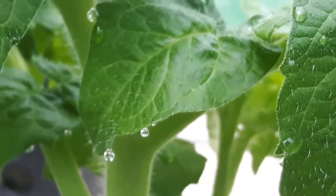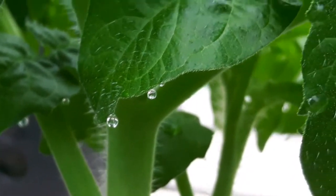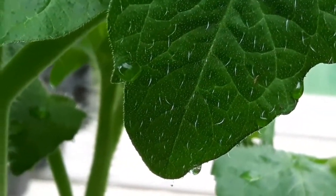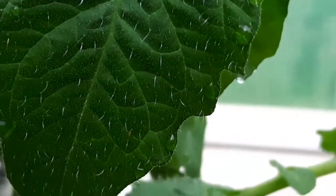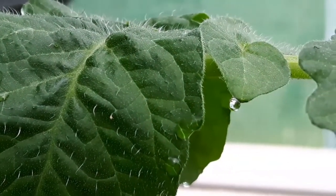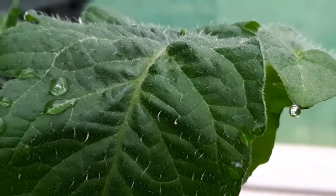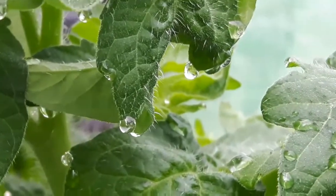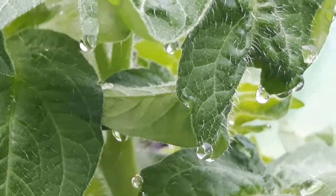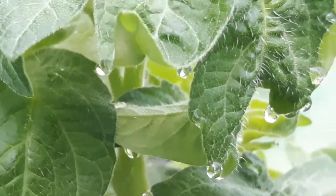So when you see these little water droplets — this is on a tomato plant, by the way — forming on your leaves, nothing to be worried about. It's not harmful to the plant. But the plant is actually talking to you and telling you: look, you've over-watered me, I don't need so much water. So you should listen to what your plants are saying and avoid over-watering.